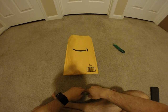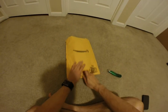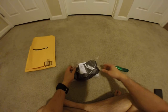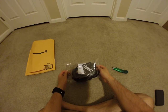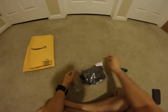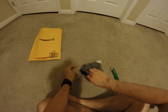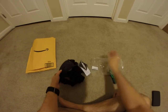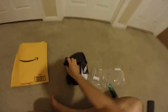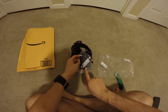Hey guys, this is Robert and here's another package, so let's open it up and see what's inside. This is one item — it is a stuntman action camera mount. This is for your shoulder, chest, and waist. This is the action camera mount for the shoulder, chest, and hip.